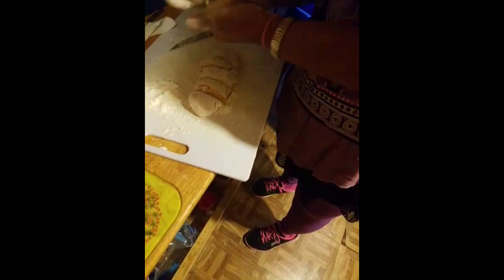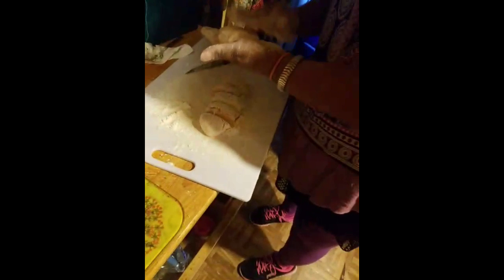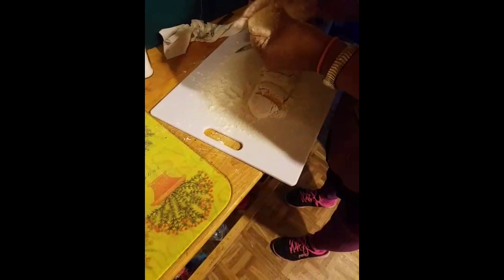Once they're rolled, you want to keep flour on hand so you can just kind of roll them. Get them all rolled, set them off to the side, and then I'm going to come back and roll them out. Then we'll cook them — fry them in a dry pan.